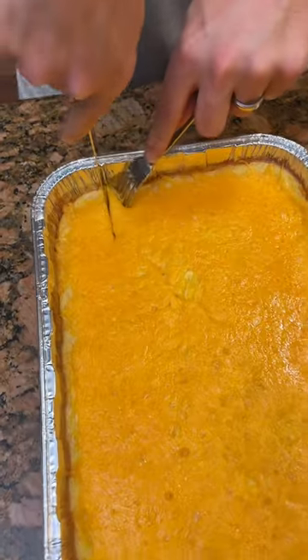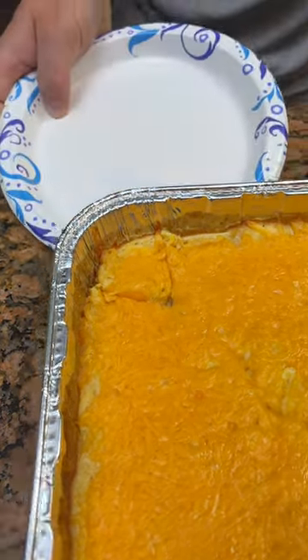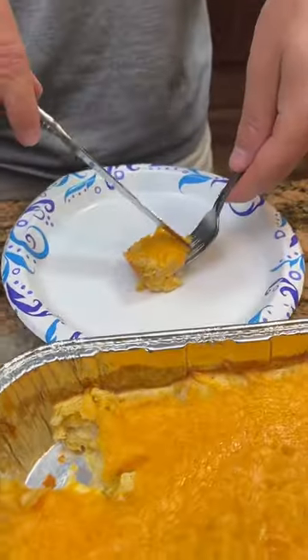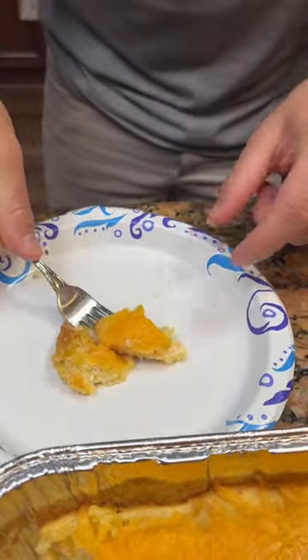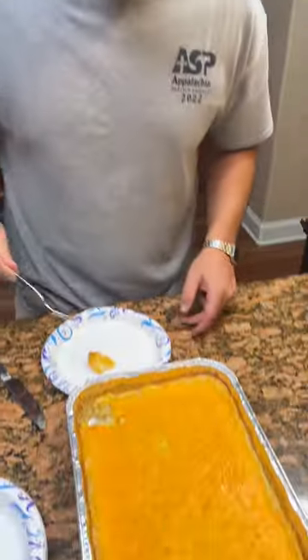Alright, let's try this baby. Extra cheesy. Let me get a little fine china, as Kim calls it. It's golden brown. Let's give this baby a try. Mm, that was really good. Thank you Lynette for the recipe — this was really good.